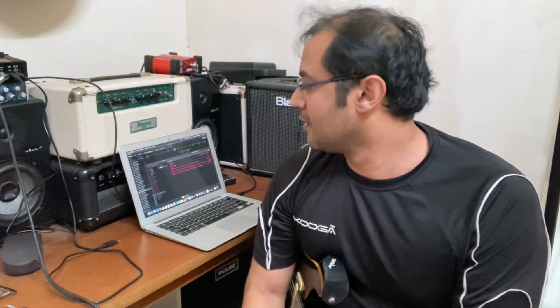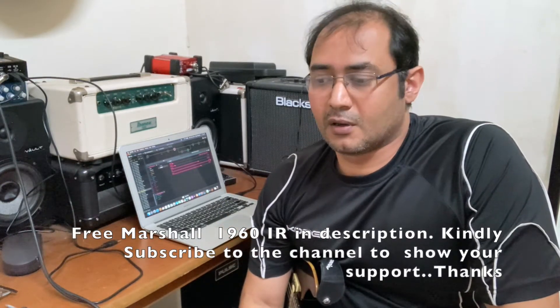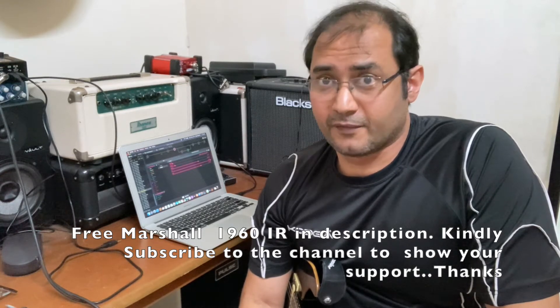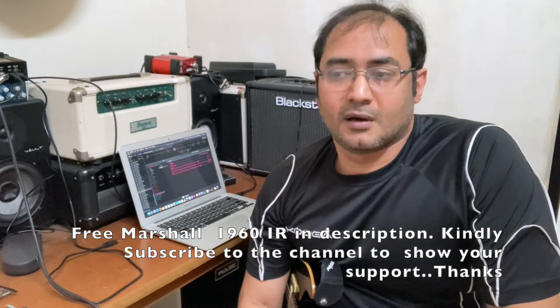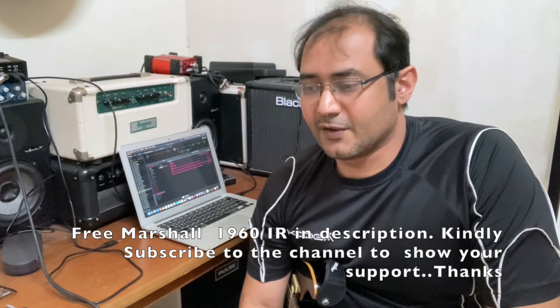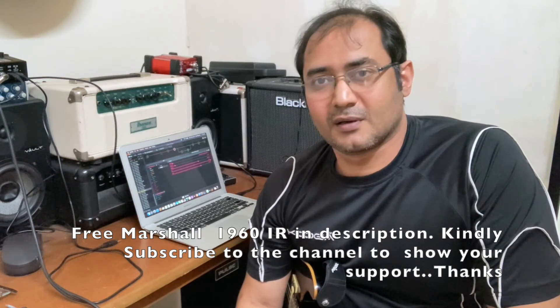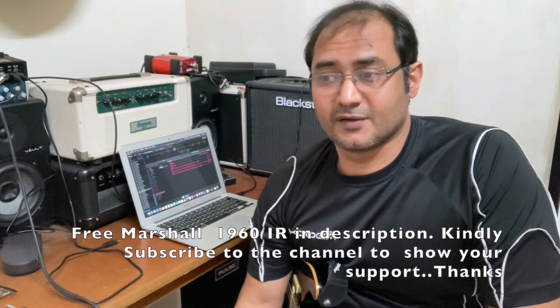I go through loads of IRs before I put one on my HX STOMP but I like to keep generic amp patches which I can tweak when I'm playing. I have put the link below for you to download this IR for free and as usual if you find it useful please like and subscribe to the channel. What I like about this particular IR is it makes the patch or the amp model behave the way it's supposed to behave.